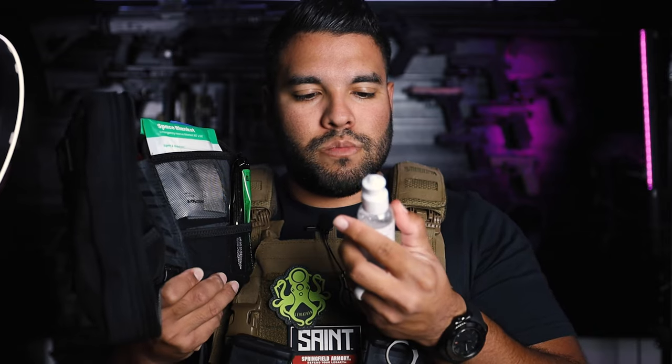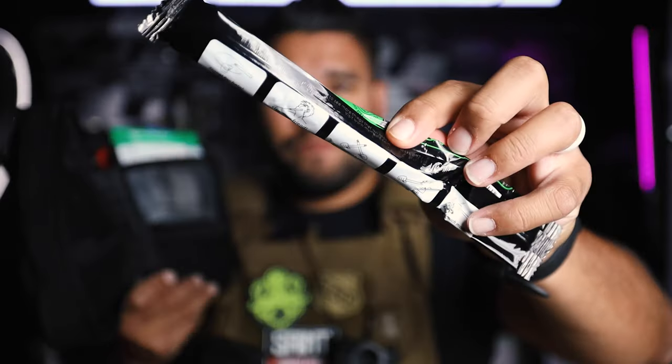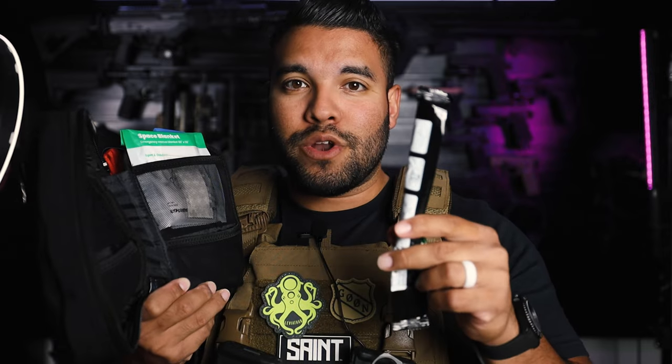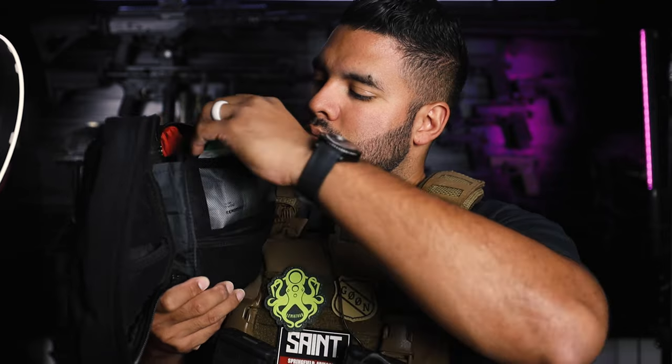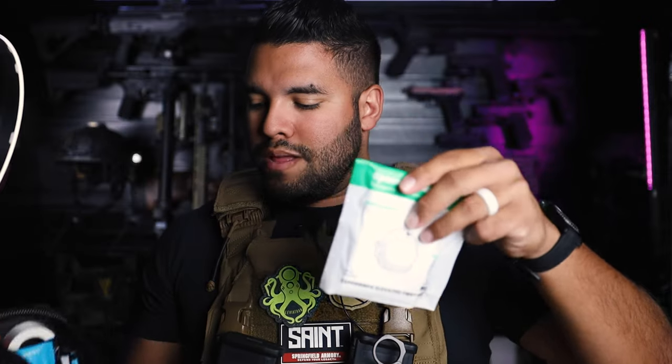And then here we have Superwash — a wound wash and eye wash solution. And here we have a Super Lightstick. It literally says on the packaging: signal for help, slap your friend, lightsaber battle, magical wand. So this is called the Super Lightstick — wonderful. And this little baggy contains bandages, also really good. And then this is a Space Blanket — an emergency survival blanket, 83 inches by 55 inches.